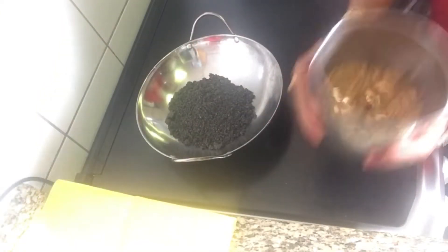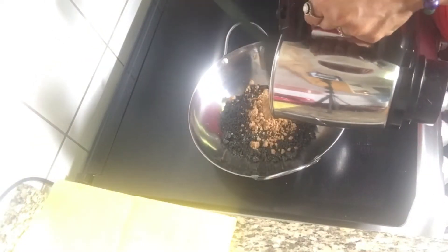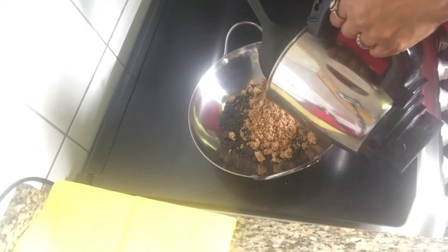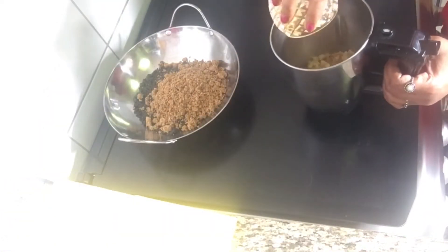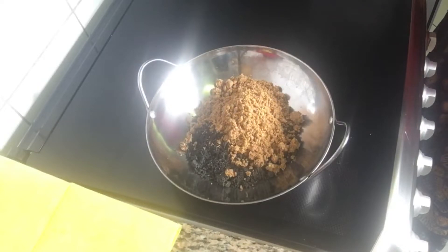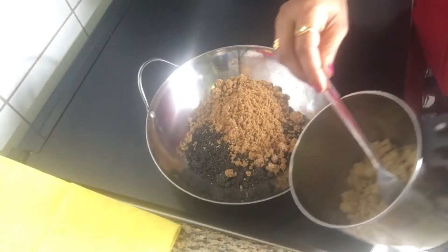Now we have to put it in a jar in a very good way. It has a very rich and nutritious value.